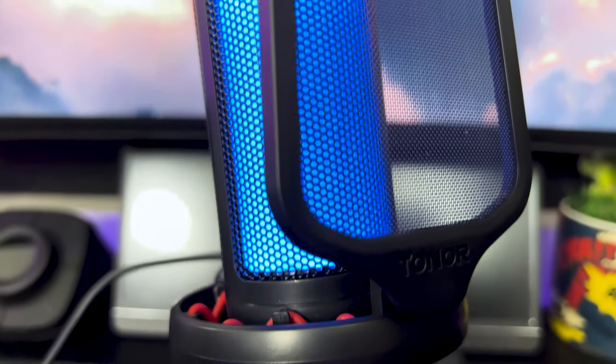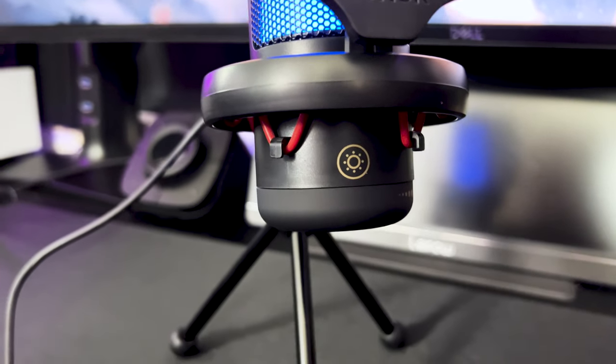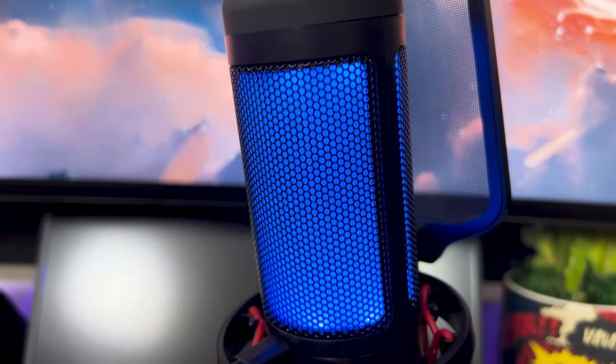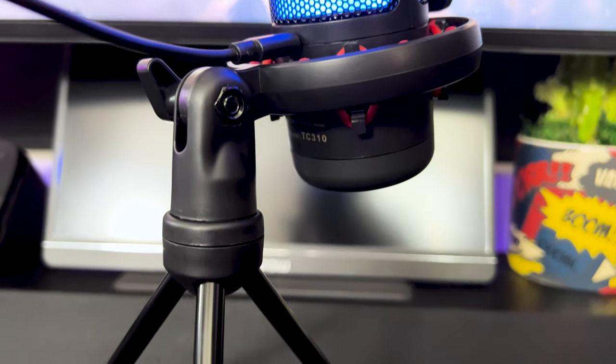The Toner TC310 Condenser Mic — Gaming Mic — with, that's right, RGB. This puppy right here has RGB. We are going to do the unboxing like we always do, but a little bit about this microphone: it's USB powered, it has adjustable RGB modes, and you could adjust the brightness on it. That's something a lot of mics don't have. It has a quick mute and gain control, and you can control the RGB from the actual microphone. This mic you can use for streaming, content creating, or podcasting.